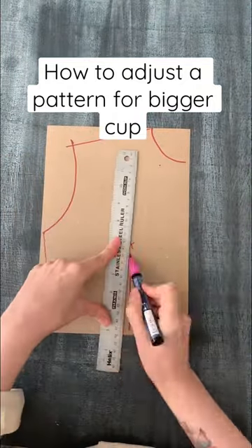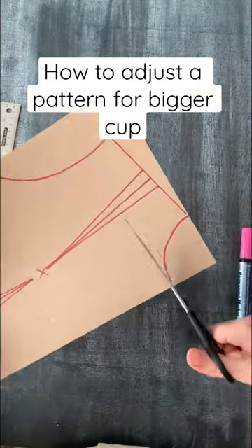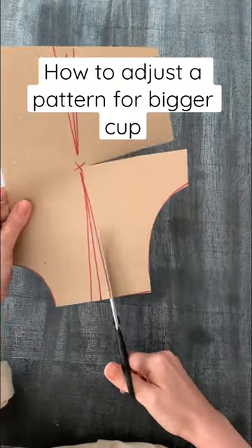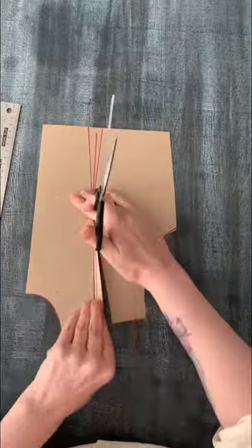How to adjust your pattern for a bigger cup. First, draft a bodice using your cross chest measurement and ignore the cup size. Whatever system you're using, make sure the breast dart is in the side seam — move it if it's not.